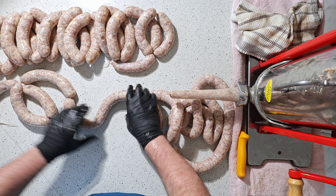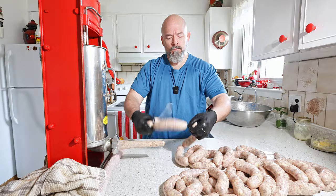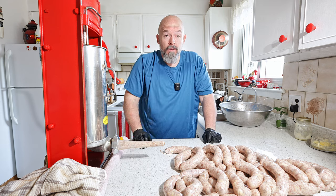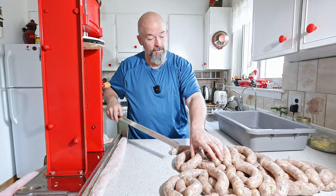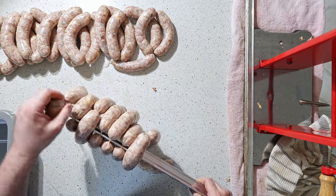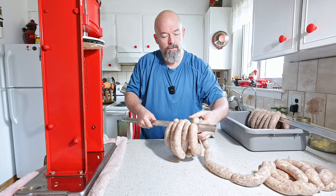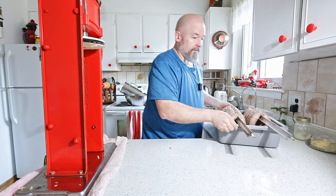Twist, put it through there — just like that, done. We're going to get the smoke sticks and then get these in the smoker. I love hanging sausage, so we're just going to get them on the smoke sticks like that.